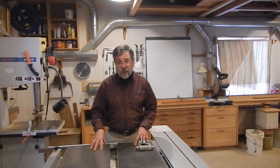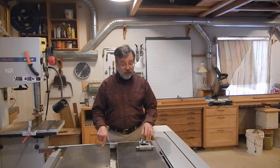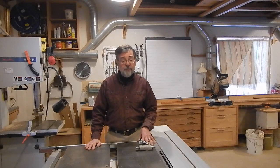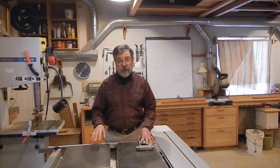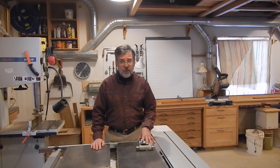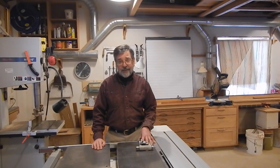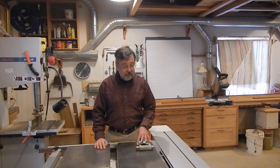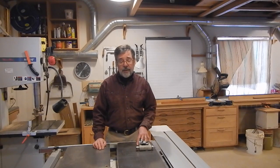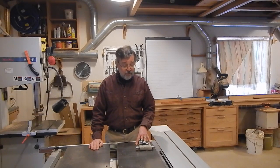One of the reasons I took that approach was that I could do it with the assembly installed in the saw. And the reason that was important is that I was totally unable to remove the assembly. It's held in place by two bolts — one came out easily, and one nothing I tried would free up. So I decided that approach was the least invasive.